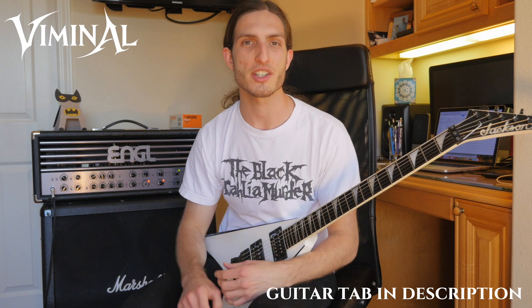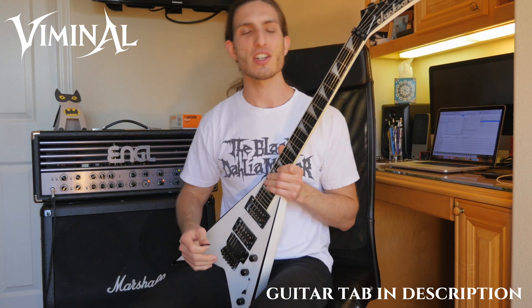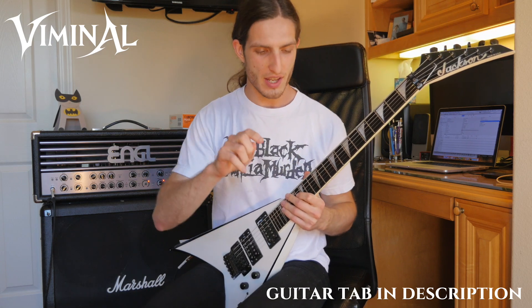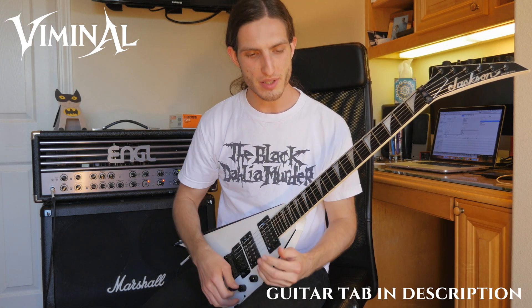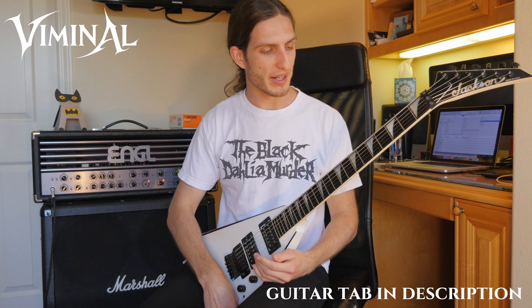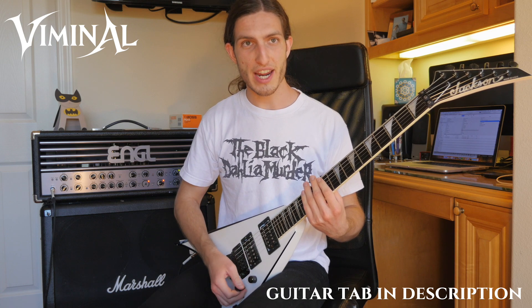We're going to look at the speed picking section in Kill the Boy. The basic idea here is we're going to treat a melodic idea like we would a chord shape. If you think about chords, usually when we talk about chords on guitar we're talking about shapes.